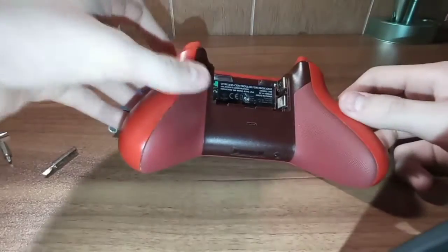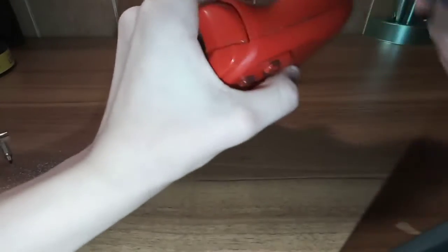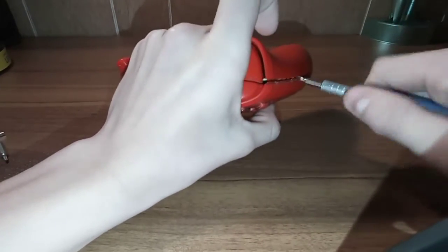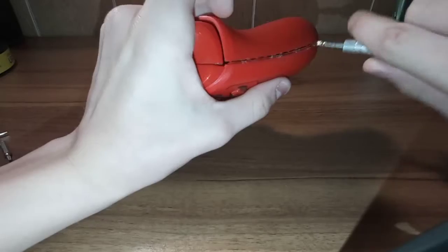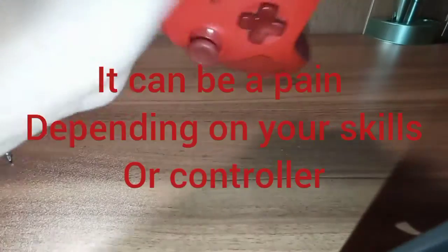First thing you're going to want to do is flip the controller upside down and get your prying flathead bit you're going to use for prying. You want to start off right here at the seam. You want to get it inside there. Now this does sound very cringy - sounds like they're breaking. And all you do is just work around the outside of it.